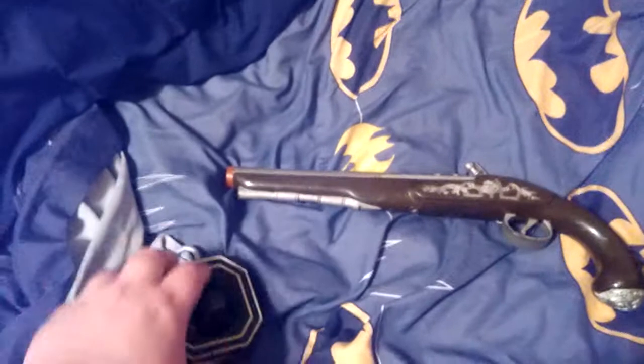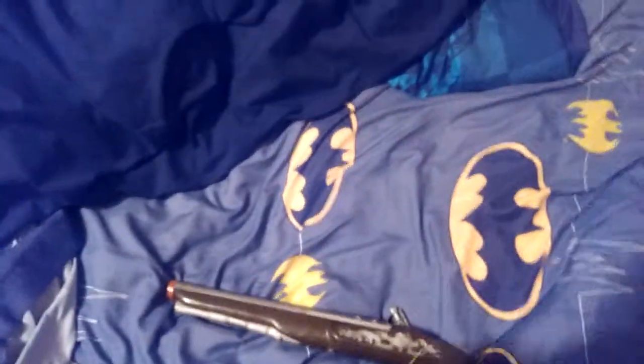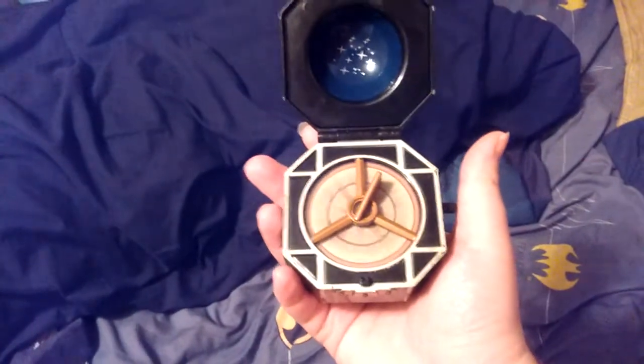So first of all we're going to open up the compass. You can see it spins.